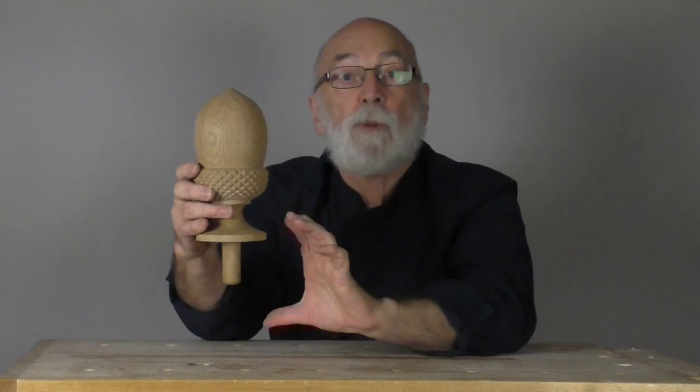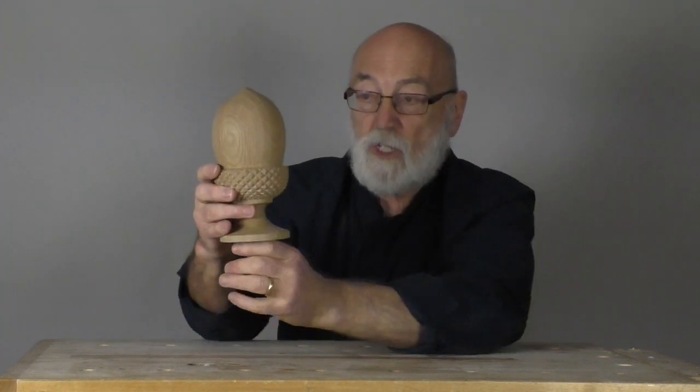What you're looking at is a finial for a newel post — a newel post at the bottom of a staircase. This fits on the top and stops little boys sliding down banisters. It's in the form of an acorn.